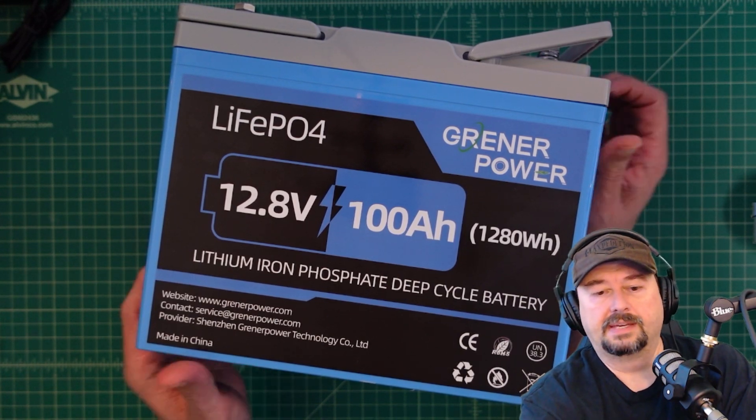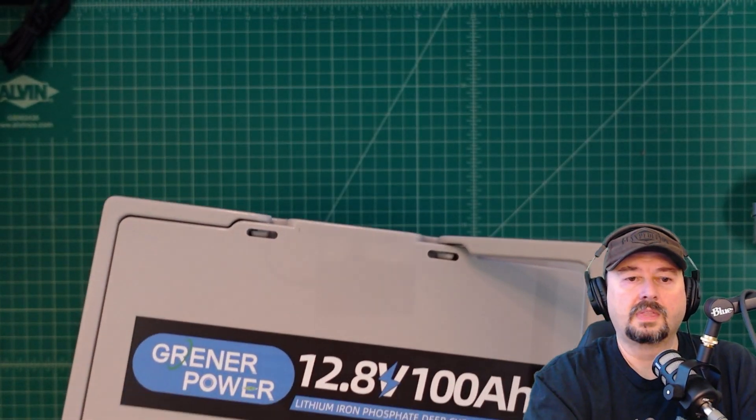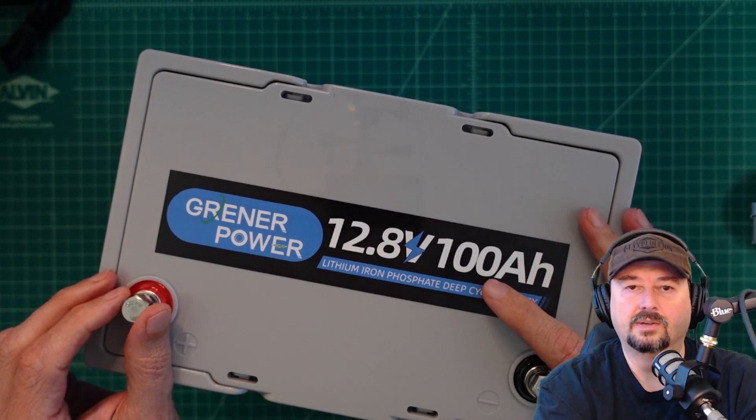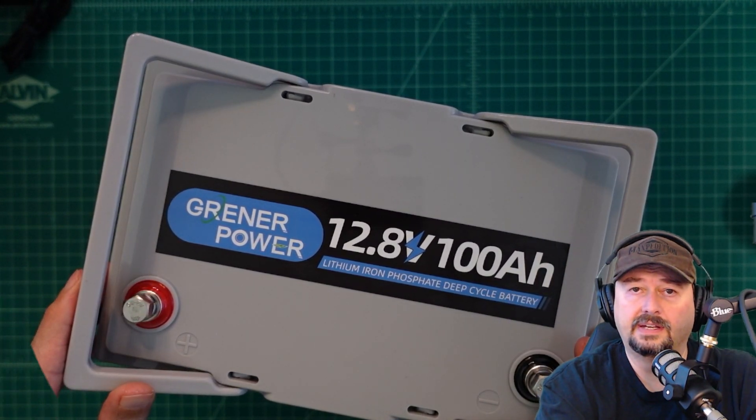Let's see what else we have on this battery. The battery has a pretty strong ABS case, has a logo on the top, and it has positive and negative terminals and handy carrying handles.